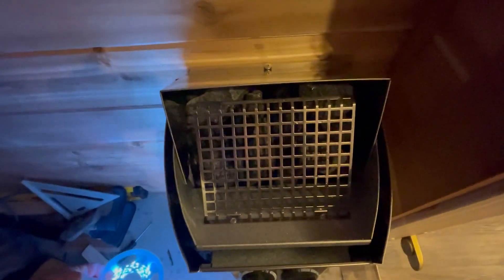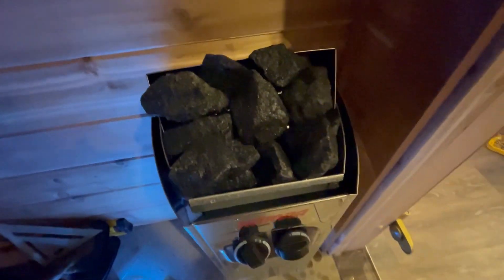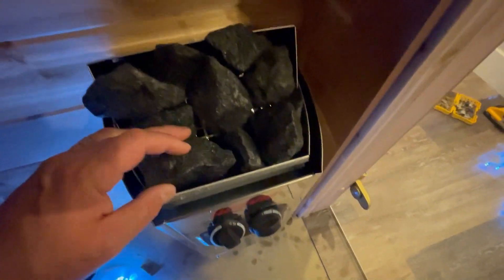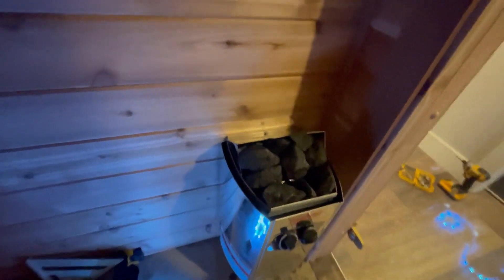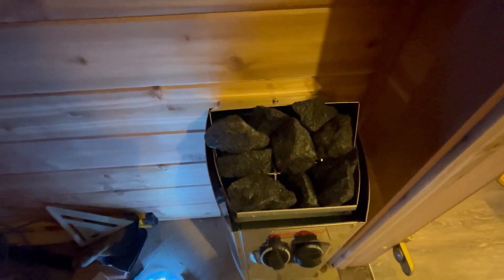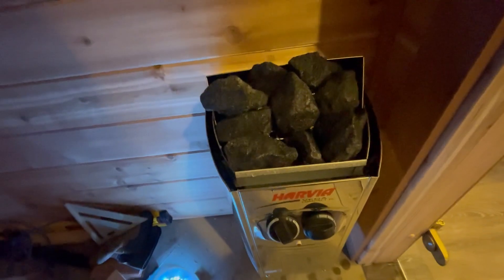I finished putting the rocks on the inside, and then I put the grill. I know it's hard to see — all I have is my LED lighting — but you can see the rocks in there. Now I'm going to put more rocks on top of the grill, and then we're done. It's done — that's how it looks. We've got some rocks on top, they're all placed in pretty good, I don't think any of these are going to fall out. Something you can put some water on. Rocks are in. The only thing left is the bench, but I think I want to turn the heater on just to check it out and make sure everything's working good.